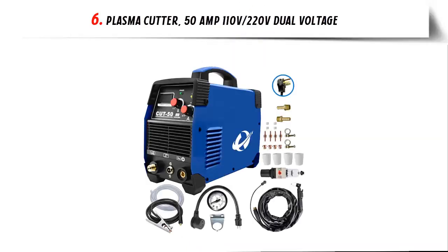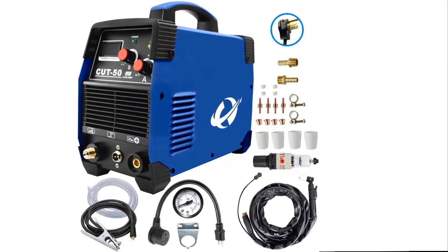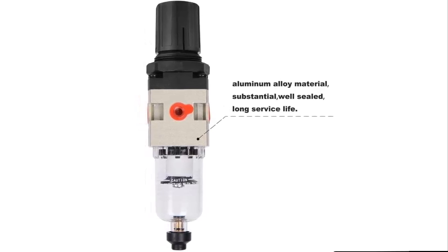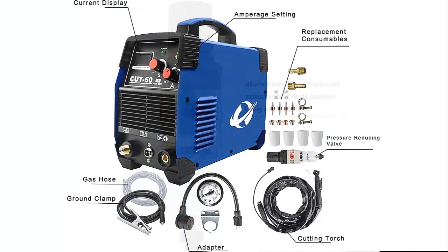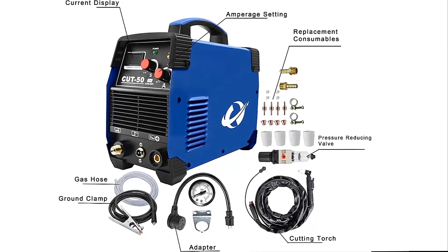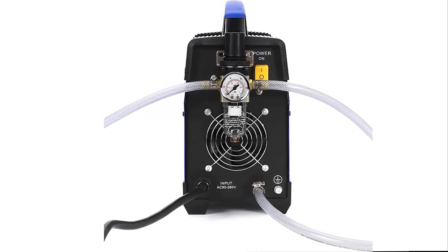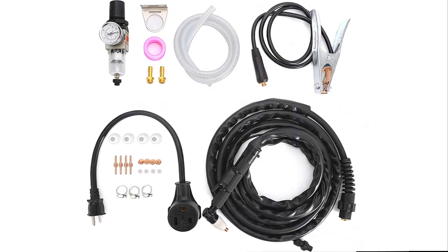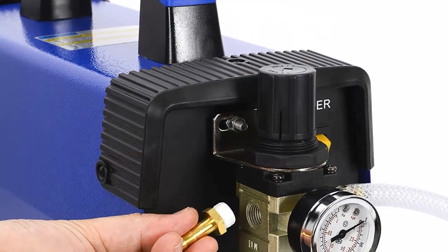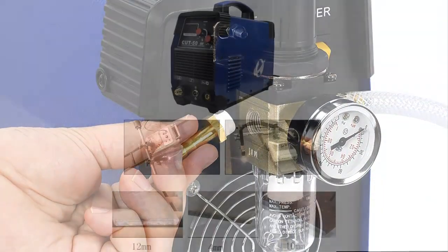Our list at number 6: the Cut50 50 Amp 110V to 220V Plasma Cutter. This 50 Amp plasma cutter is made of high-quality components using the most advanced inverter switching power technology, increasing product life and work efficiency by 30% over ordinary machines, with a smooth cutting surface and permanent supply of high-quality consumables. The compact design features an LCD digital display and portable handle, very convenient to operate and carry. It can automatically adapt to input power of 90V–260V and 110V–220V — plug-and-play in different environments, no external conversion plug required.